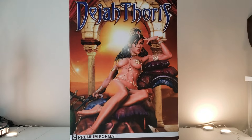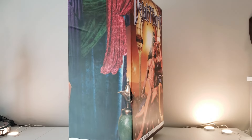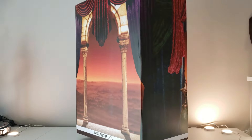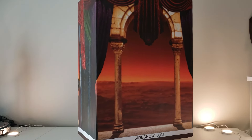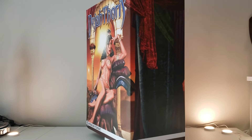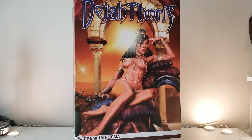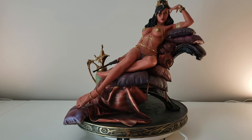All right, guys, here we go. We're going to start off with the box art, which I think is really cool. Of course, you have the statue on the front. If you know anything about this particular character, she is from Mars and she is a princess. This is kind of like her palace, which is really cool. You have the curtains on the sides, basically what she's looking out at on the surface of Mars. And then of course, you have the absolutely gorgeous statue here on the front. Let's go ahead and dive in deep with this amazing statue.